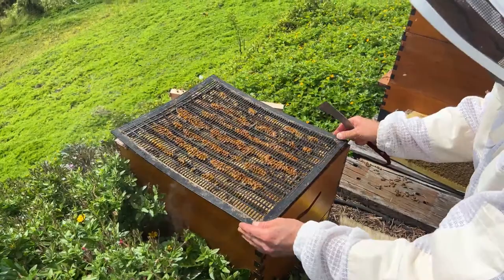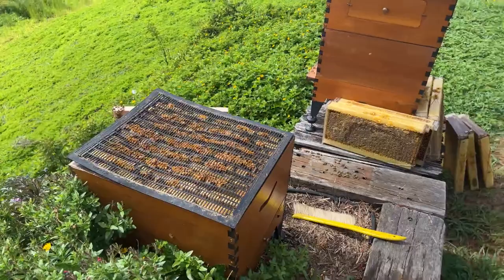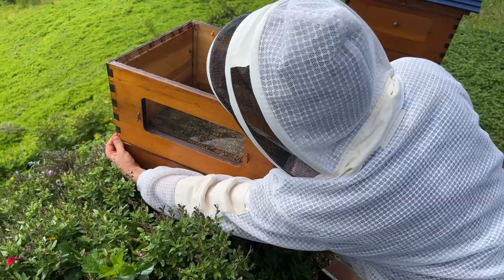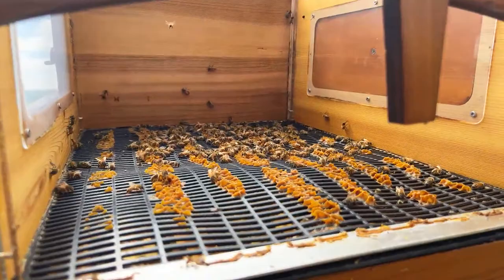This time the queen shouldn't be able to get back up because she'll now be a bit bigger. This grid lets worker bees through but not the queen. Next, our super goes on — which is now empty — so any bees coming up through the excluder can't be a grown queen. Getting that nice and square on the hive, and now we're good to go, putting all of these frames back in again.